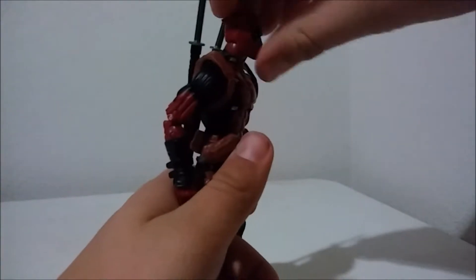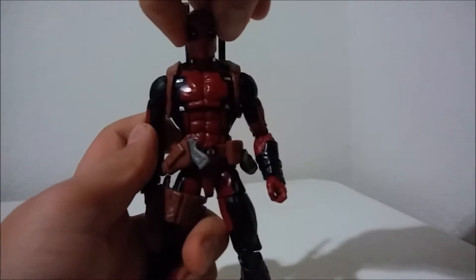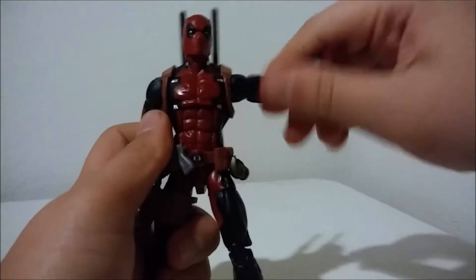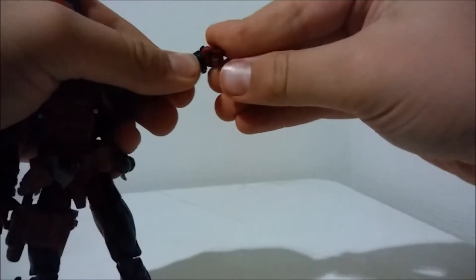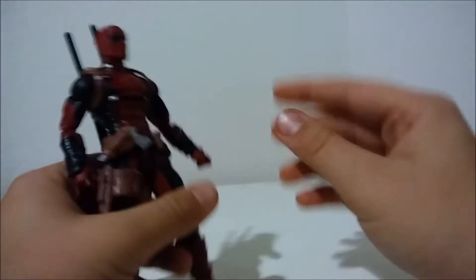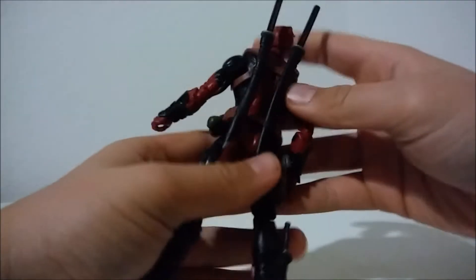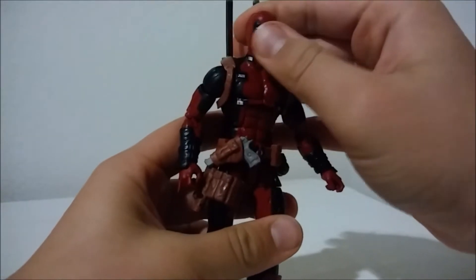In terms of articulation, the head can look that far up — pretty good — and the head can look that far down pretty good as well. No head wobble. It can go side to side. The arm can go that far out. It has a bicep swivel and double-jointed elbows. The hands are on a ball peg and a swivel. They can't really go back that far — the soft plastic is limiting it a little bit. The ab crunch can go that far forward and that far back, about as far as it's going to get even without the swords since you can move them out of the way.